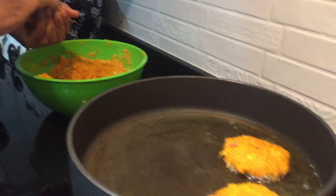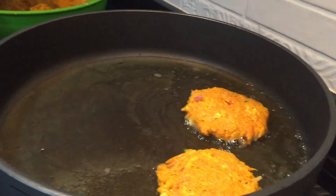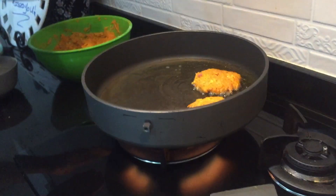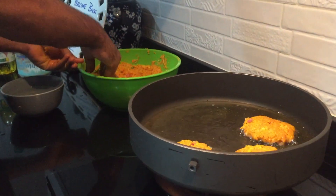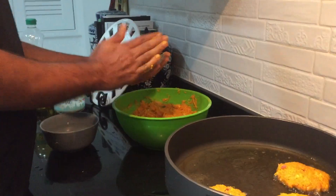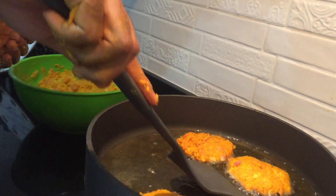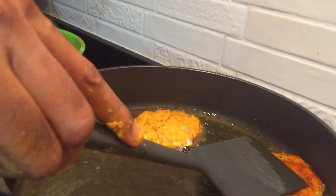It smells so good! Oh my goodness — look at the fry, it sounds awesome. Now I will fry it and show you the next process. When one side is done, I will flip to the other side. Oh my goodness, look at the color!